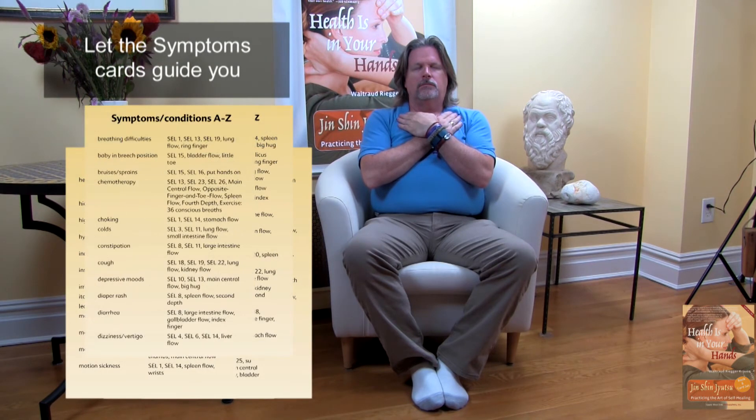This flow helps with high blood pressure, it has a calming effect on anyone who tends to be hyperactive, and is great for alleviating thyroid dysfunction. Inhale up the back, exhale down the front.